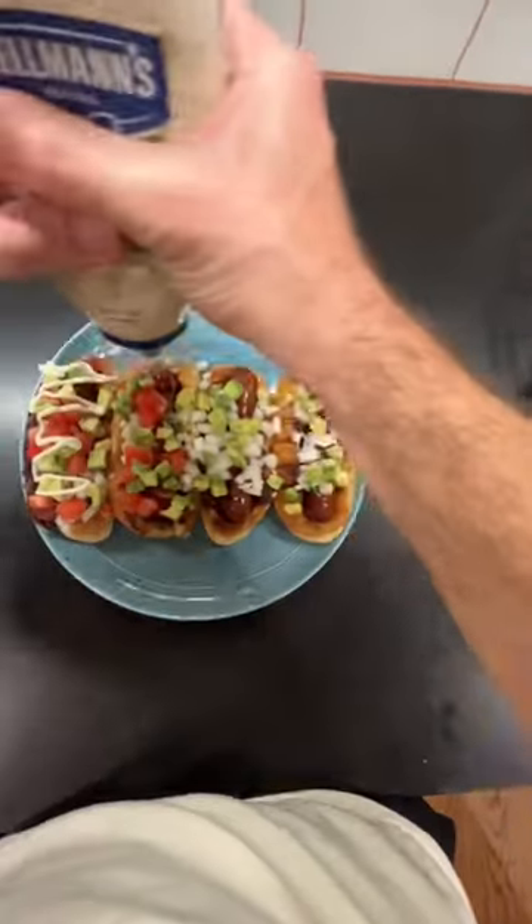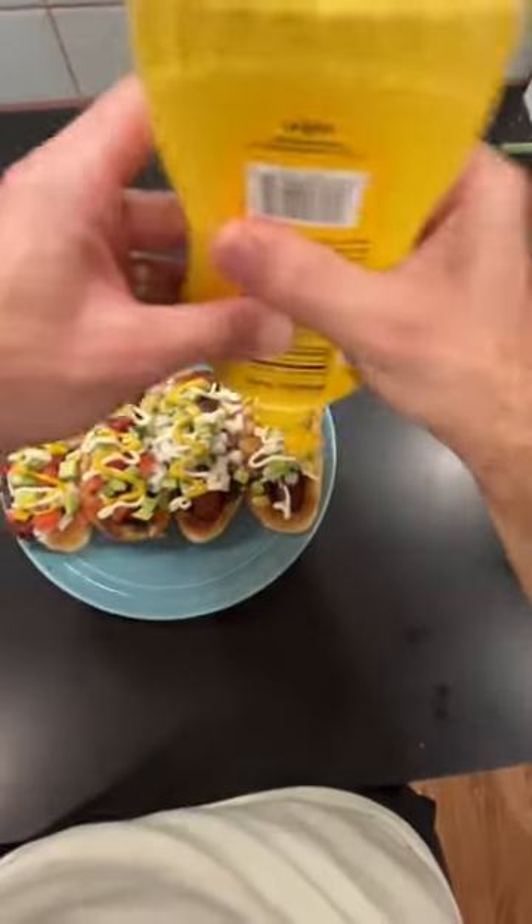Now things are getting saucy with a squirt of mayo and yellow mustard. And if you like, finish with cilantro. Doggone delicious. Let's feast.